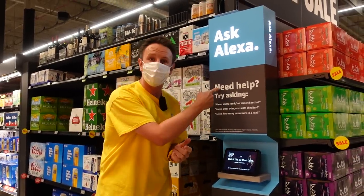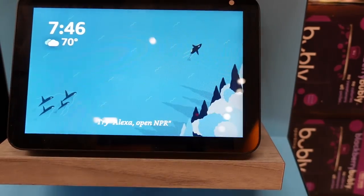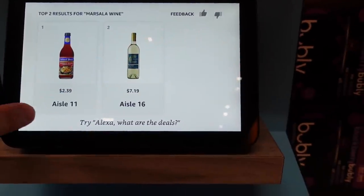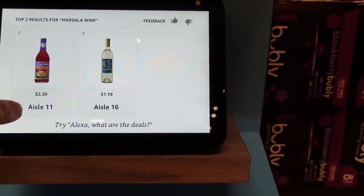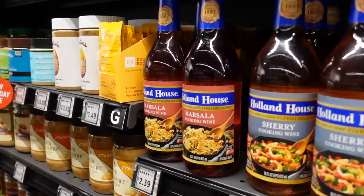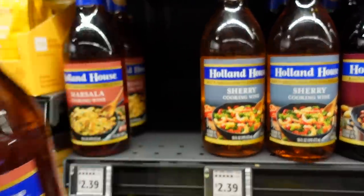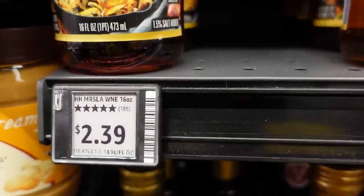If you want to find things around the store, you can just ask Alexa. 'Alexa, where's Marsala wine?' It responds: find Marsala wine at aisle 11 and aisle 16. We'll go to aisle 11 for the cooking wine. And because I know what it looks like, I can spot it right away — Marsala cooking wine, $2.39, five stars! That was a good one.